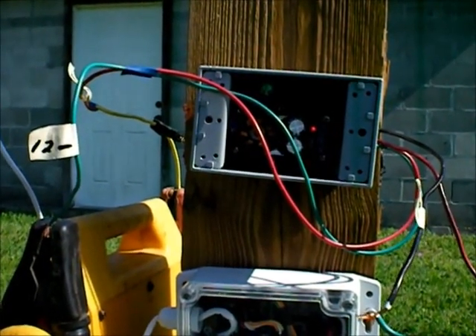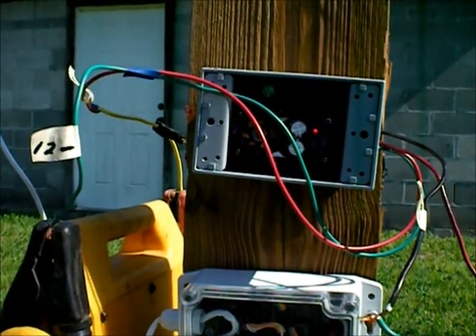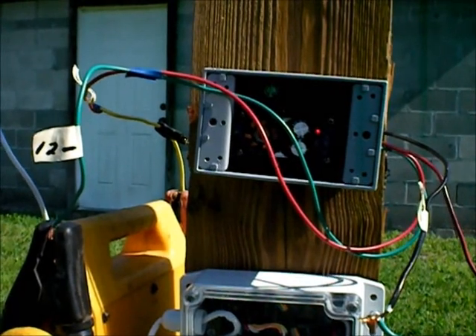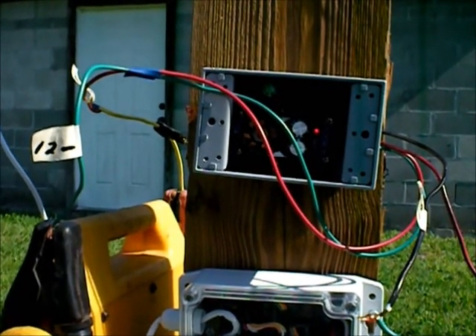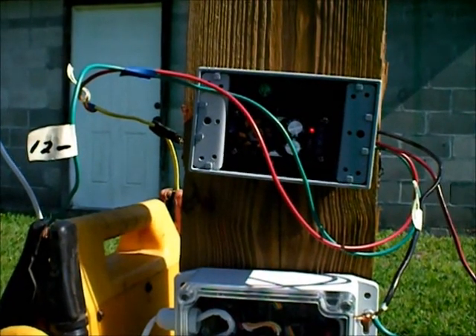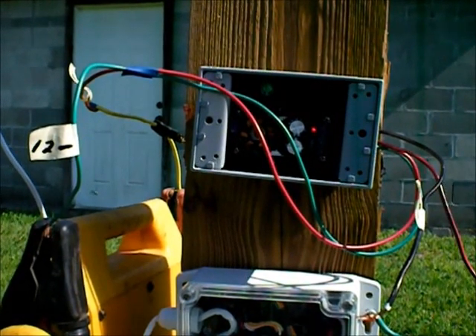I wouldn't put any more than that in it, but like I said, you can use it for many different things. On the 36-volt actuators, which I don't have handy, that 18 volts made all the difference in the world. So that's a little demonstration of how that actually works, and that's it — I'm done.